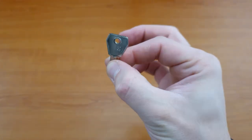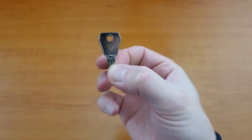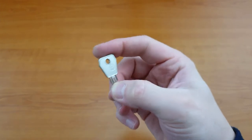The method for removing these particular cores is really straightforward, as the removal key — which is available through our website — will also act as a master key, so you won't need any additional keys to actually do this.